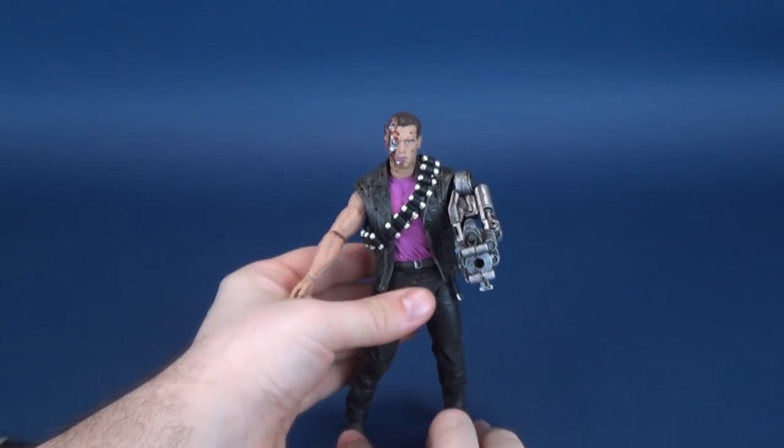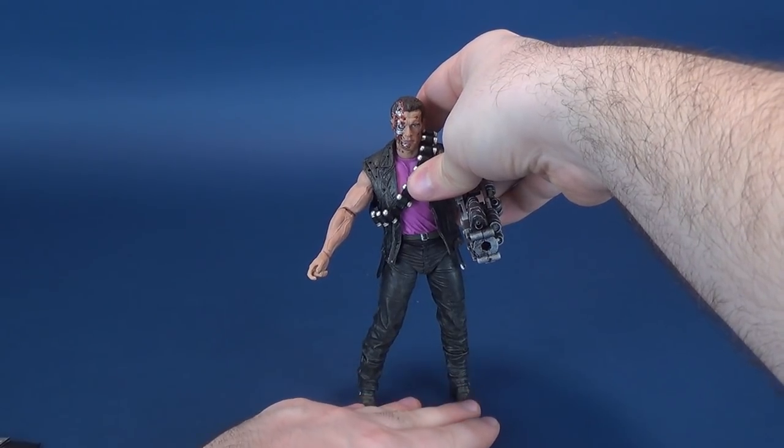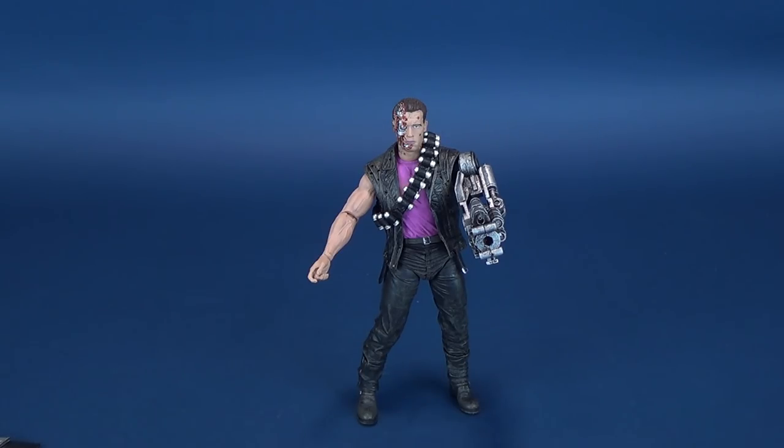This is a figure that once NECA acquired the Terminator property, I secretly always hoped they could eventually acquire the Kenner lineup. I'm sure as you pick up one license it may cover everything, but Kenner had exclusive designs — like this one — that never made it into the film. NECA may have had to gauge demand first. Even though this isn't canon to the films, it is certainly one of my favorite Terminator pieces to add to my collection.